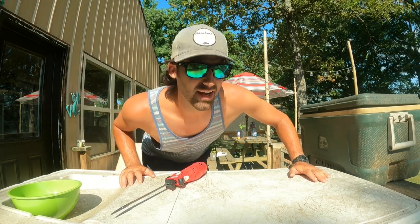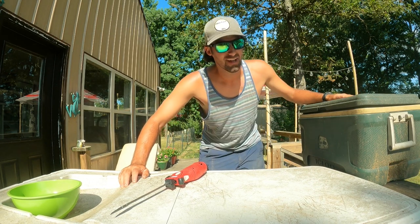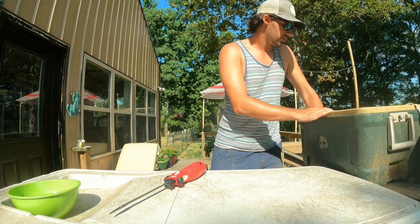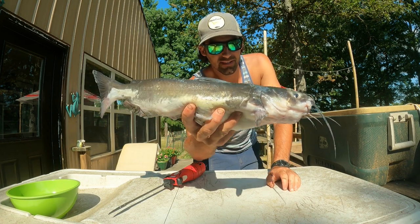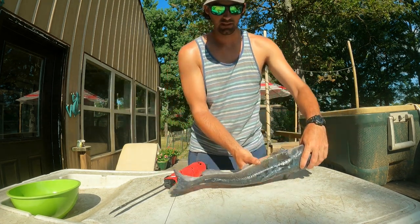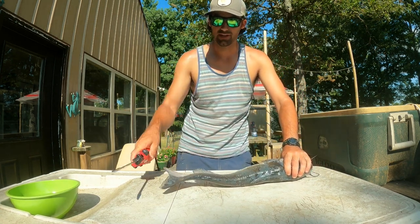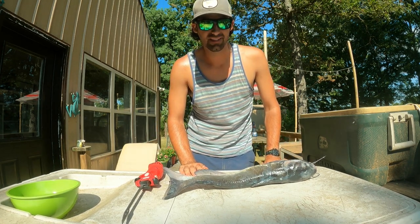We're back here at the house. We've been letting the catfish sit here in this cooler of ice for a while, and now it's time to clean them up. Check out this bad boy — another look at one of our nice channel cats on the day. We got three channel cats and two mud cats. We're just going to clean them here with the electric fillet knife like we normally do, and we're going to make some awesome catfish fillets on the grill tonight for supper.